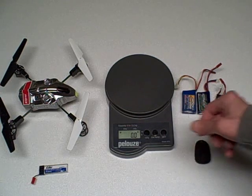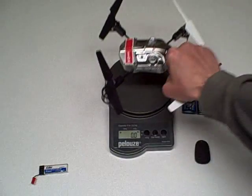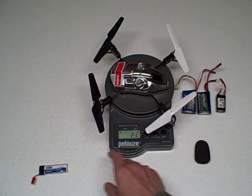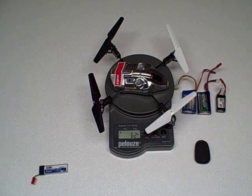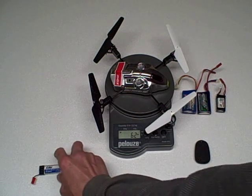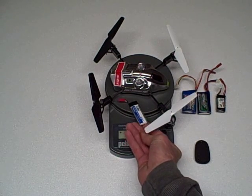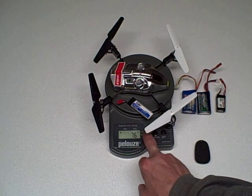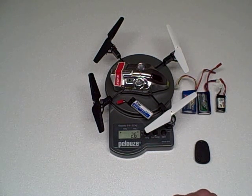First things first, we're going to take the weight of the Blade MQX. It's 2.1 ounces without battery — 62 grams — and with the battery down, 76 grams with battery, 2.6 ounces.